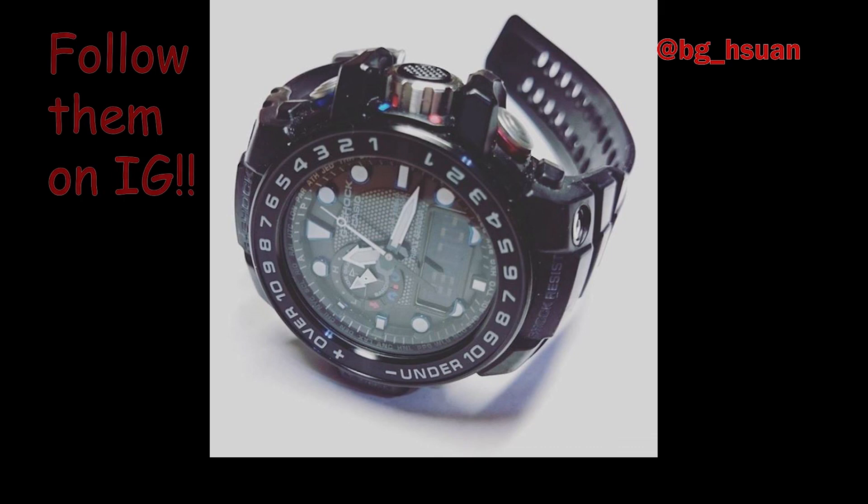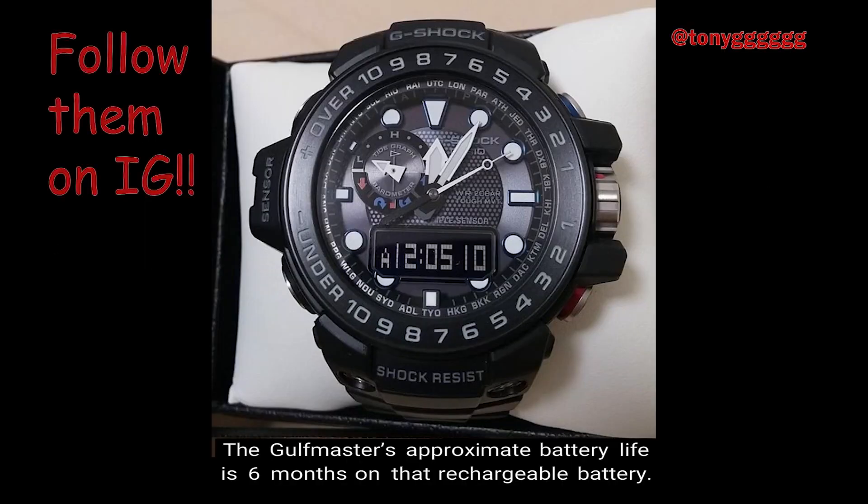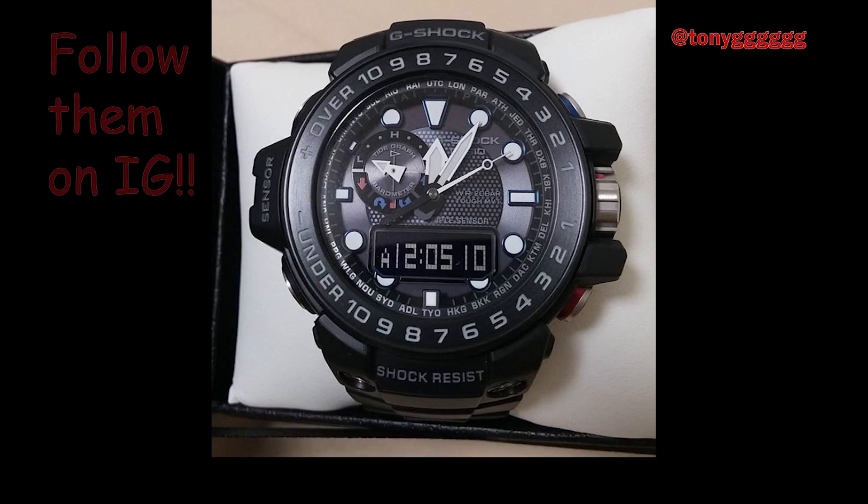The tough solar technology is so advanced that even the weakest light sources are sufficient enough to keep the Golfmaster in operation. Number 4: Battery Life. The Golfmaster's approximate battery life is 6 months on that rechargeable battery. This happens when there is normal use of the watch without exposure to light.